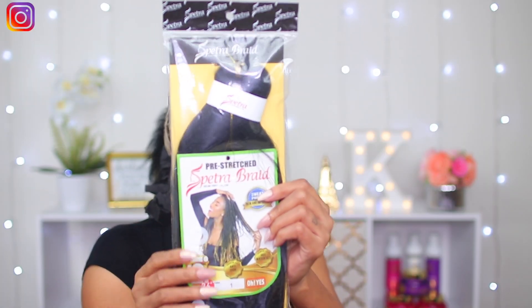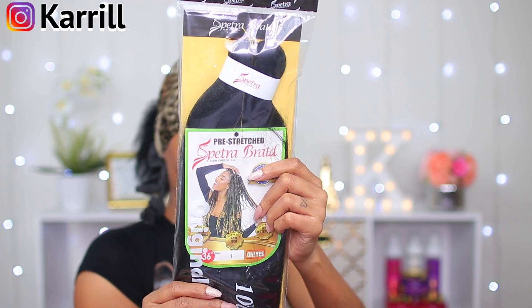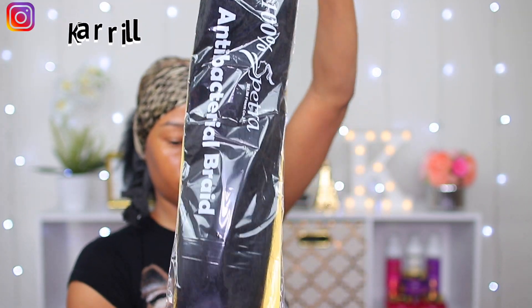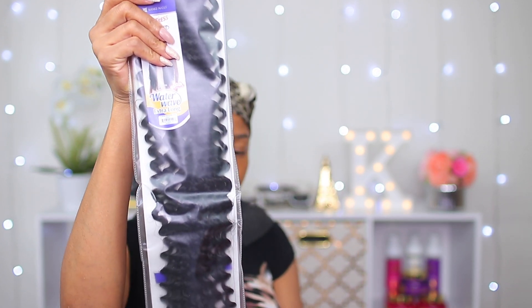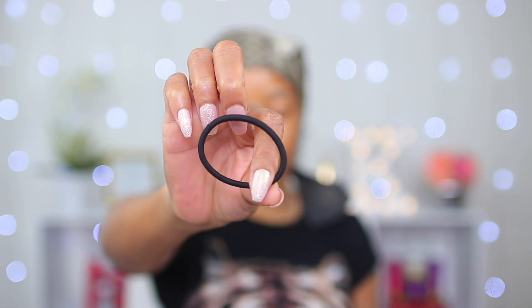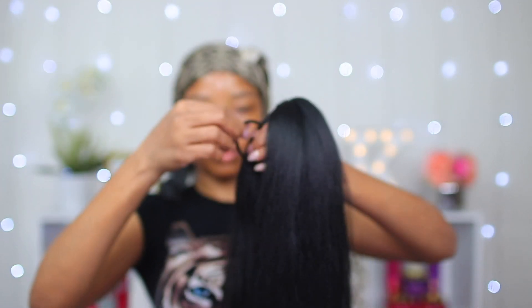This is the hair I'm gonna be using today for my ponytail — the same hair I used in my previous video. I'm also gonna be using this curly hair, which is also the same from my previous video. I'm gonna use a hair tie to wrap around the braiding hair and hold it in the middle.